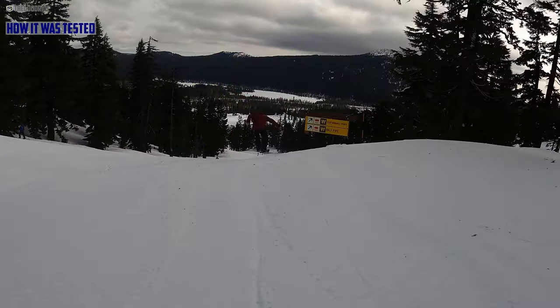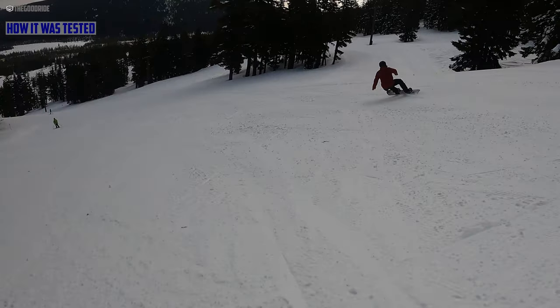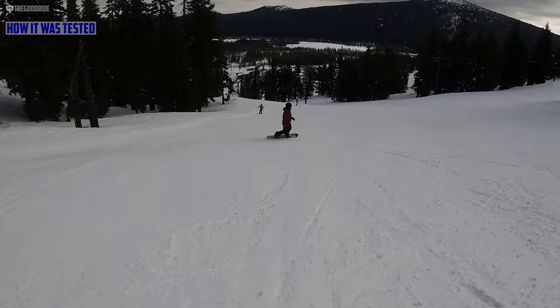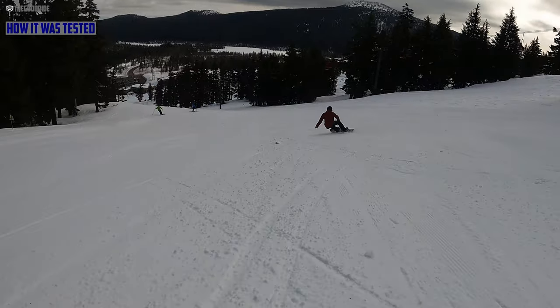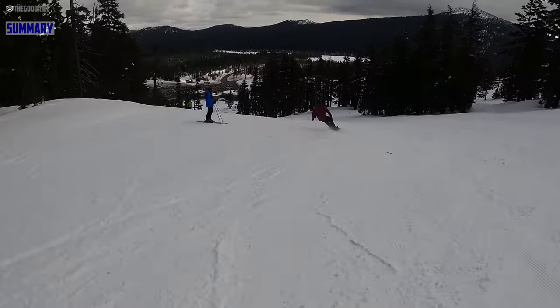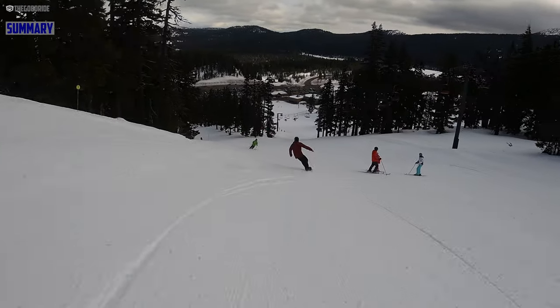I got this in a wide variety of conditions, everything from some weird midwinter snow all the way through spring. I was hoping to get a good powder day but got kind of a wet, thick, sunny powder day with it. To give you a short summary: this Clovis is a unique board because it looks really tapered and really directional.